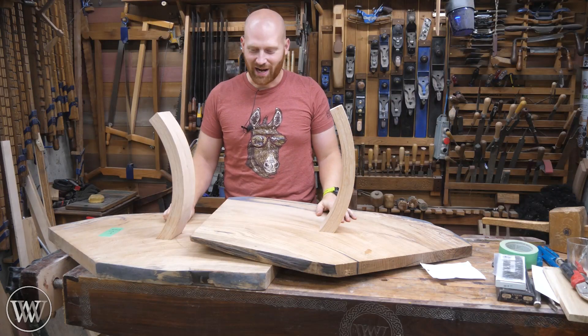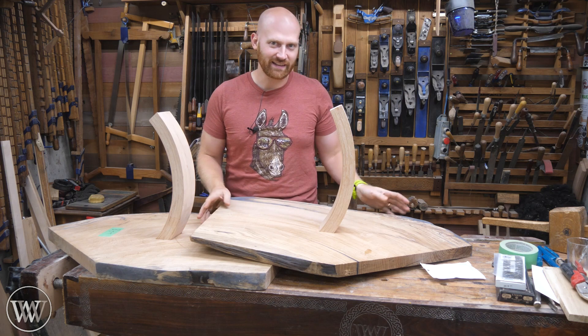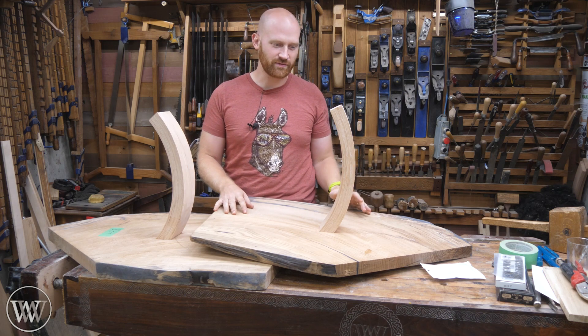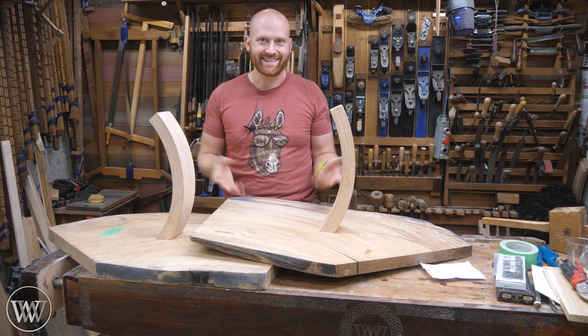Hey y'all, I'm James Wright and welcome to the shop. Today we are getting to the fun parts of this. We are going to be cleaning up these slabs, doing the epoxy fill work, and installing the arches. Let's dive in.